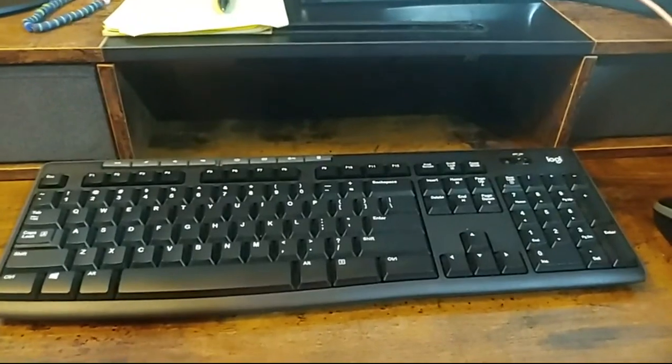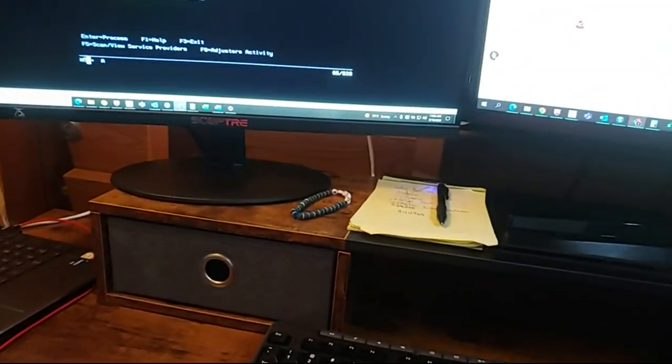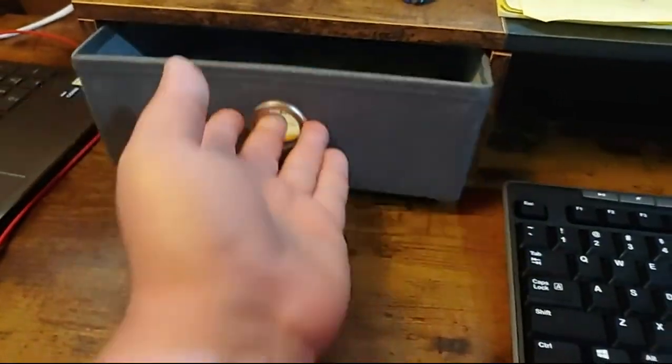It's an average sized keyboard. 24 inch monitors barely even sit on it. Drawers. Instructions are backwards. Fitment sucks.